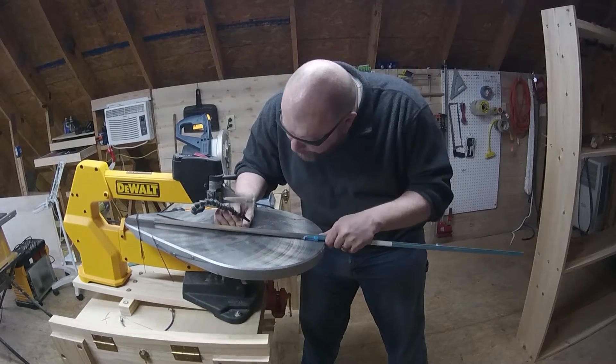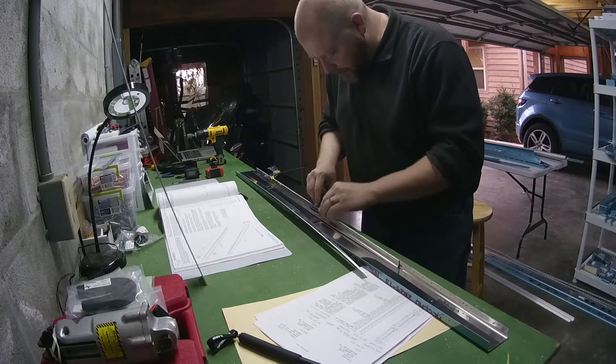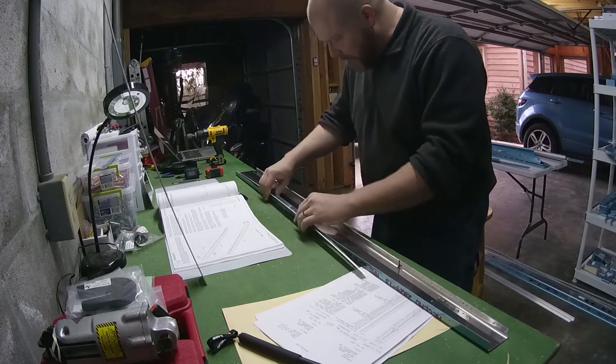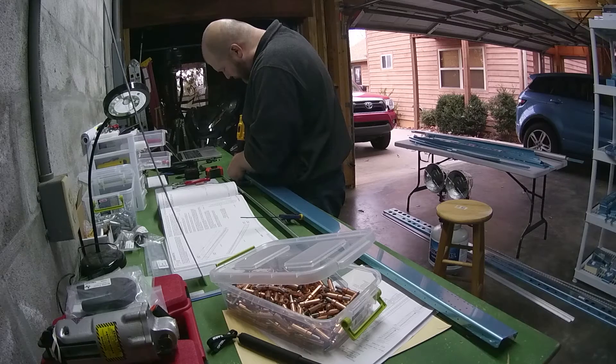Once I get those cuts done — I wanted to use my bandsaw, not my scroll saw, but I had the wrong blade — I brought them back downstairs, stuck them inside the rear spar, clamped them in place, and began the very first drill cut into my rear spar.